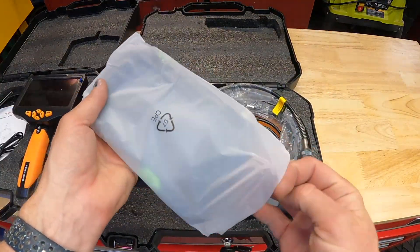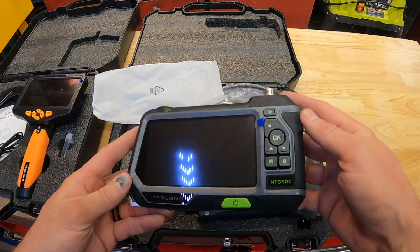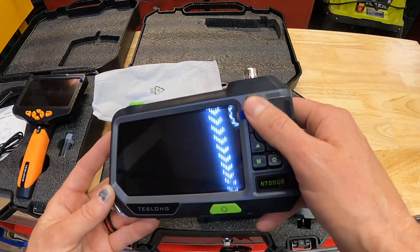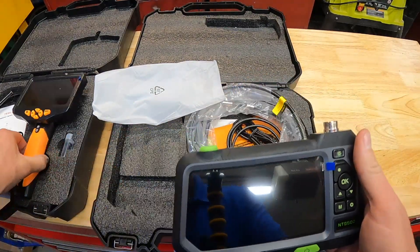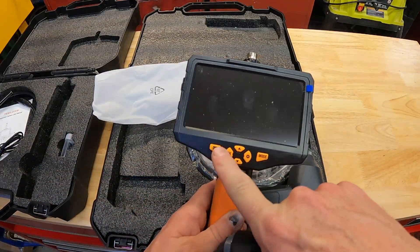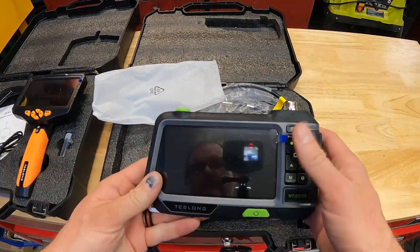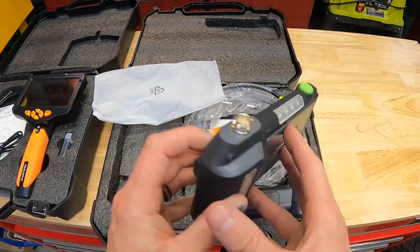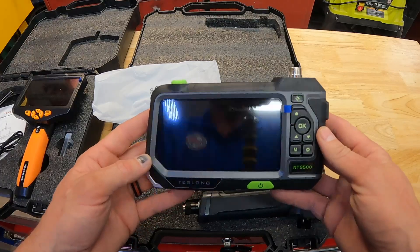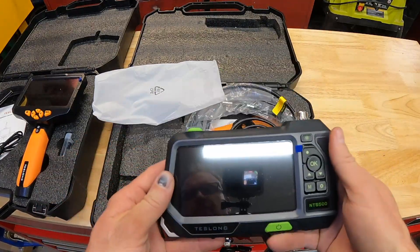Let's see what the unit itself looks like. There's a power button and different options. On the old one there's a camera option — I can take video, take pictures, those types of things. I'm assuming this one probably has similar features. I'm going to have to do some reading. I also probably need to charge this up, so I'm going to get it plugged in. My camera battery is about to die as well — let's charge all the things.